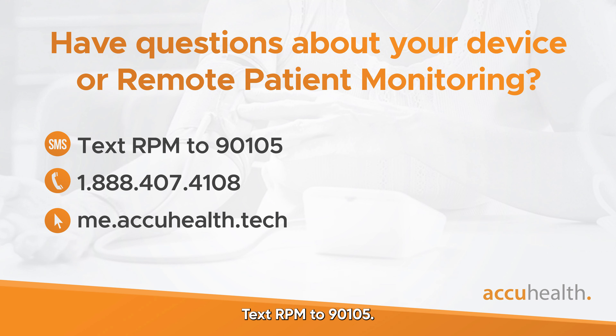Text RPM to 90105, call 1-888-4074108. Visit me.accuelf.tech for more information.